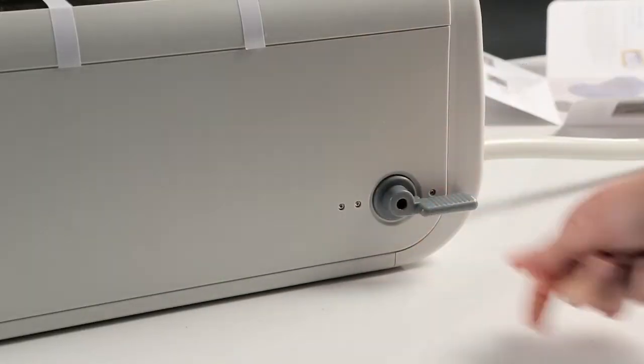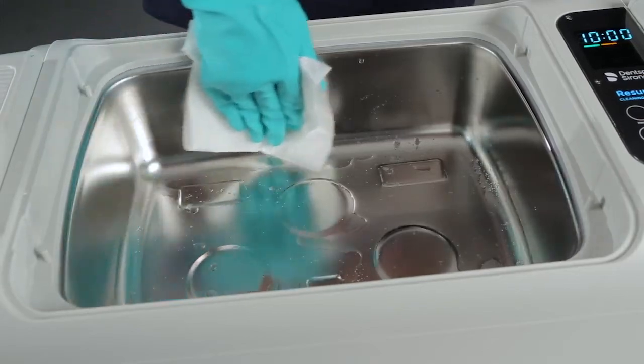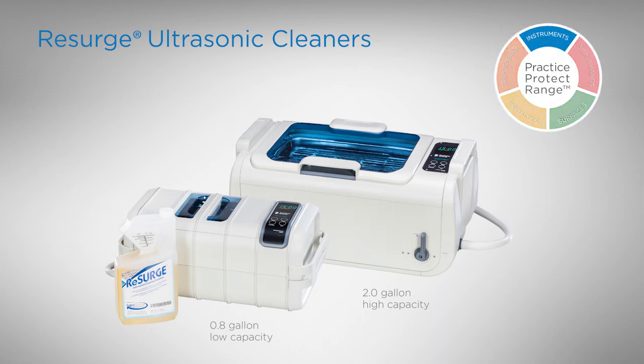Before further use, drain and clean your ultrasonic cleaner. Make certain you remove all foil remnants. Research ultrasonic cleaners — delivering better, safer, faster instrument reprocessing.